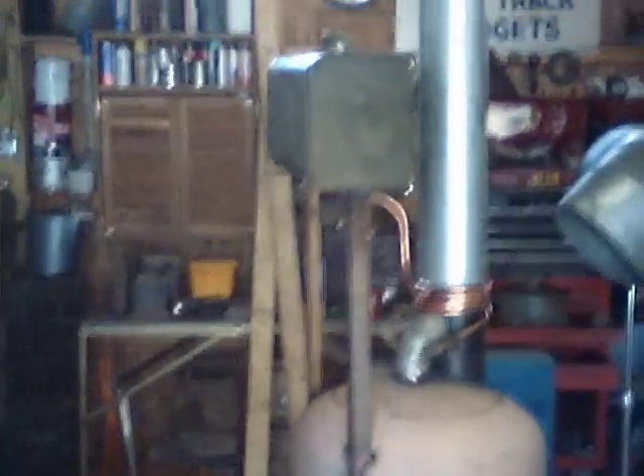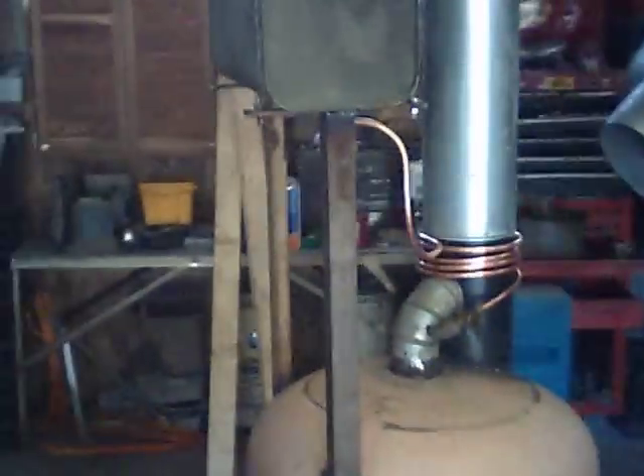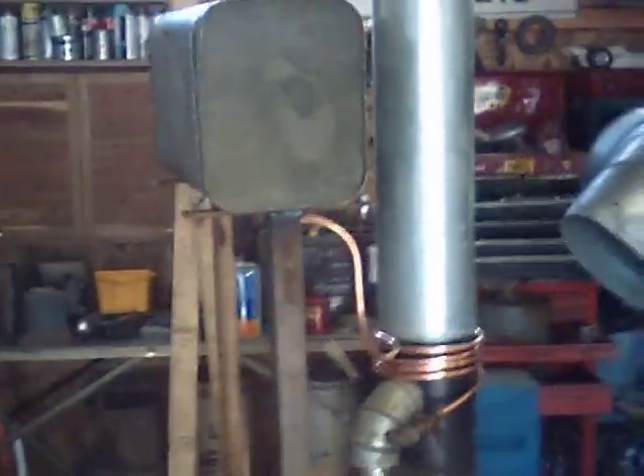Up above here is the tank — it's about three gallons. It's suspended over the top a couple of feet, just so I can maybe pre-heat it a little bit when it gets going.